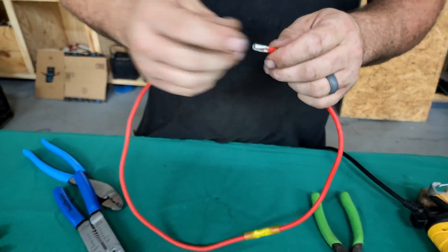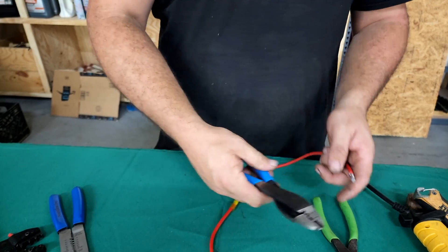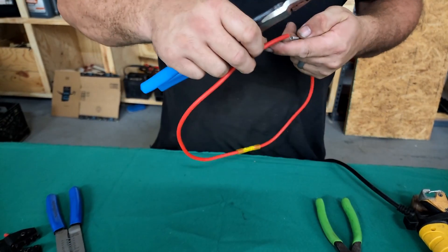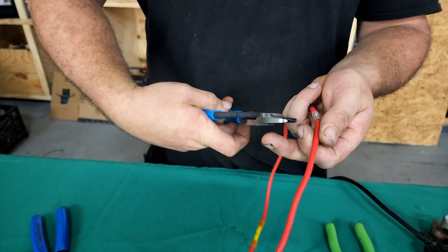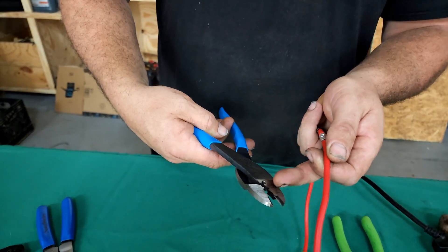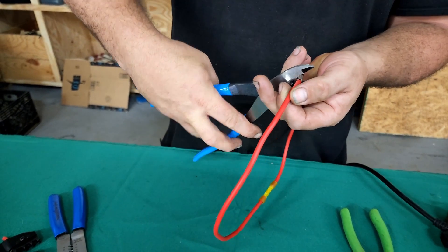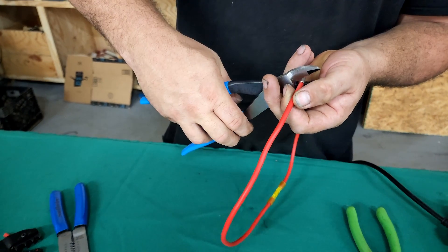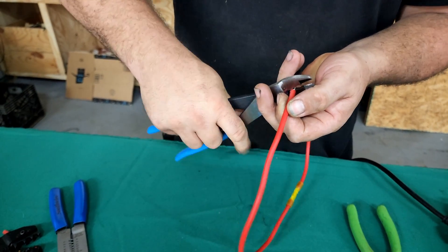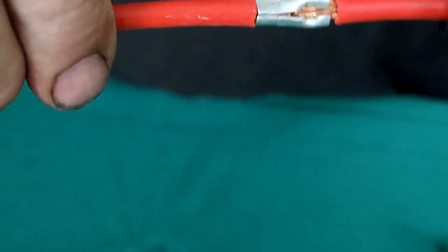That works okay, but I much prefer the style like these Channel Lock brand ones. When you put it in there, same thing applies — it's got a rounded edge and a point. The point goes on top, away from the split. And you can see how much better of a crimp those Channel Lock ones make.